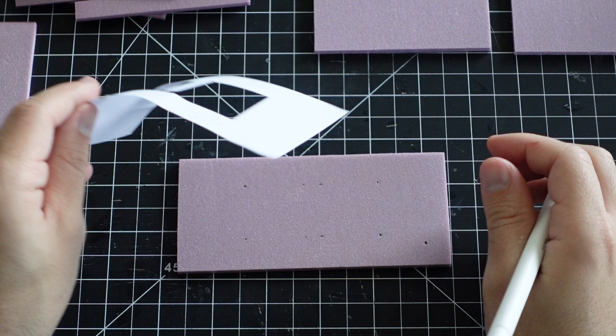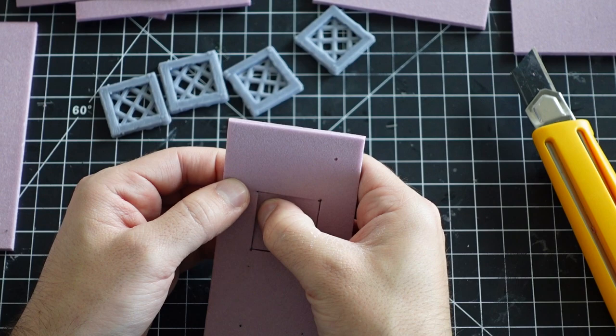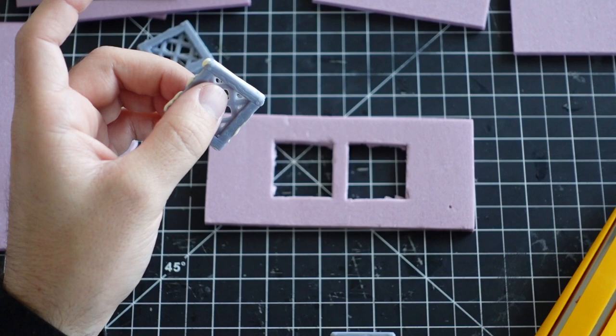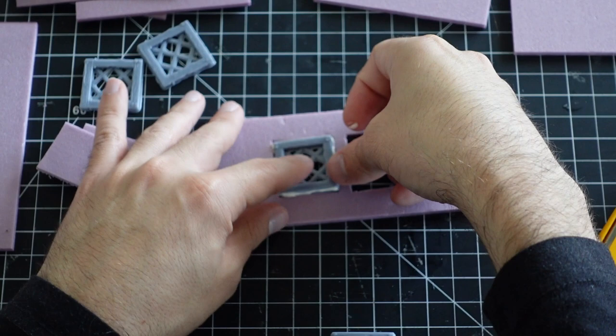One side is getting two windows and the other larger side is only getting one window. One of the many great things about 3D printing your own bits is the amount of control you get with scaling for a perfect size that matches the build.